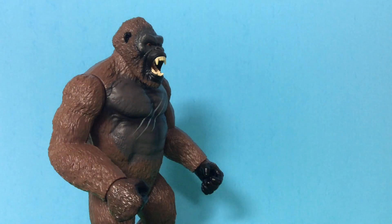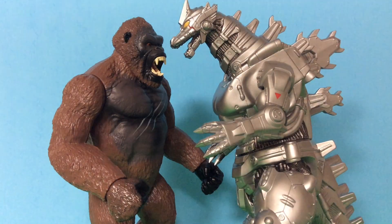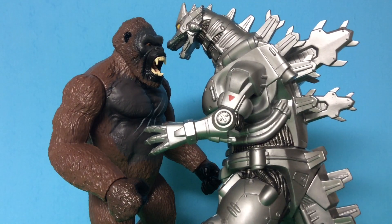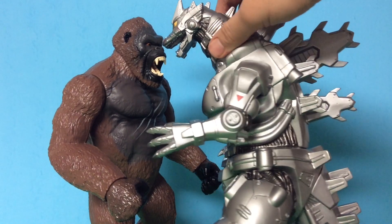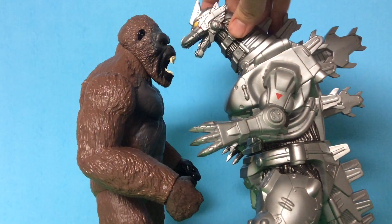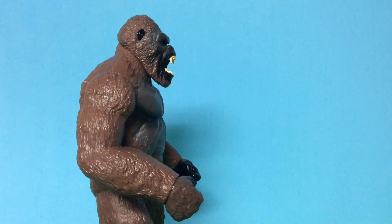Now for size comparison — I'm only going to size them up with 12-inch figures. The first one I'm going to size up with is the Bandai Creation 12-inch Kiryu. As you can see, Kong and Kiryu are pretty much the same size — the giant spike on Kiryu kind of doesn't count. But yes, Kiryu and Kong are the same size.